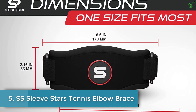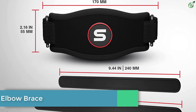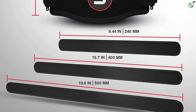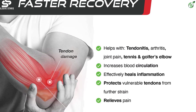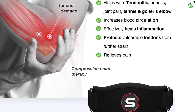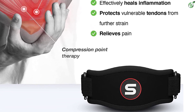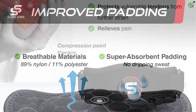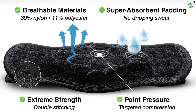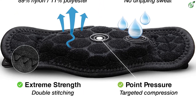Number 5: SS Sleeve Stars tennis elbow brace. The brace offers targeted compression and is made from latex-free materials. Made of premium quality spandex, nylon, and polyester, this brace is durable and does not restrict your movement. Its three-length straps help improve blood circulation and are easy to put on. Suitable for both men and women, it is FDA approved and comes with sweat-absorbent and anti-odor technology.